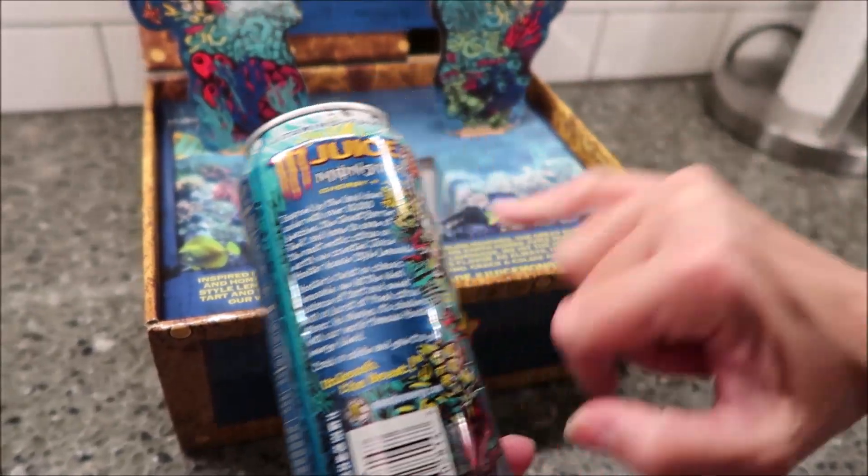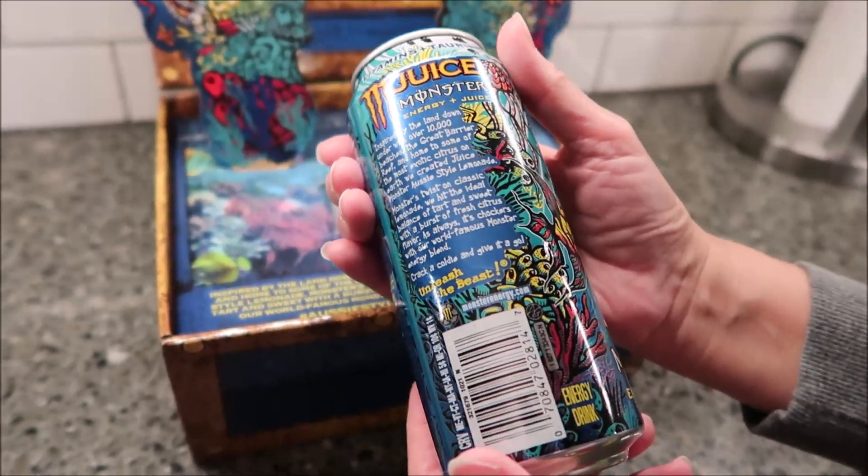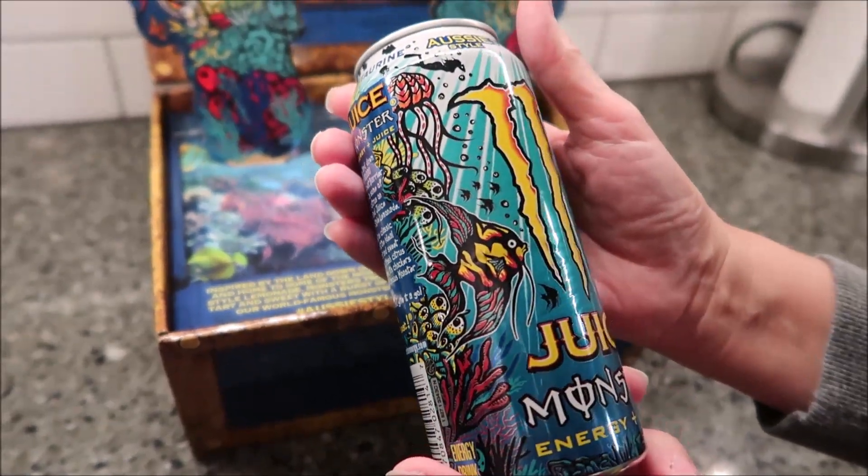There's the blurb here — it's the same blurb that's on the inside of the treasure chest. So we'll take it over to the table and give it a try. I'll read you what it says on the box: 'Inspired by the land down under with over 10,000 beaches, the Great Barrier Reef, and home to some of the most exotic citrus on earth, comes Juice Monster Aussie Style Lemonade. Monster's twist on classic lemonade. We hit the ideal balance of tart and sweet with a burst of fresh citrus flavor. As always, it's chuffed with our world famous Monster Energy Blend. Crack a coldie and give it a go. Hashtag Aussie Style Lemonade. Hashtag Juice Monster.'